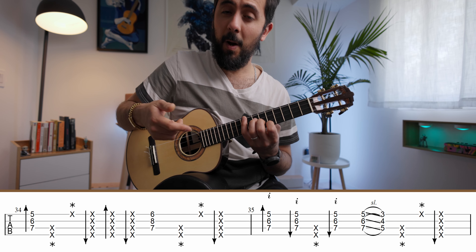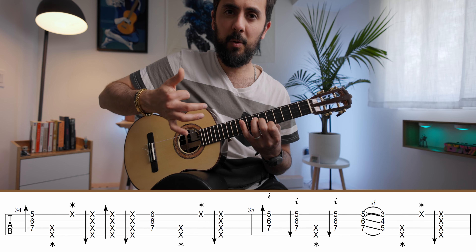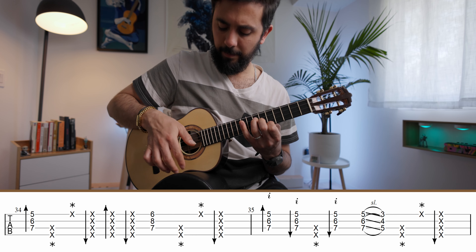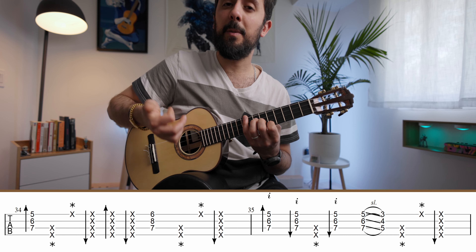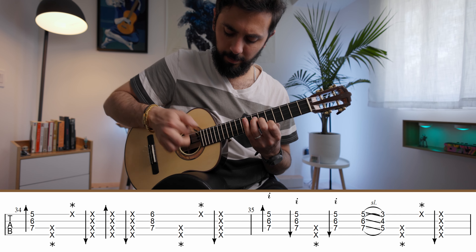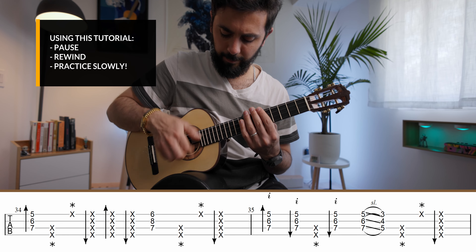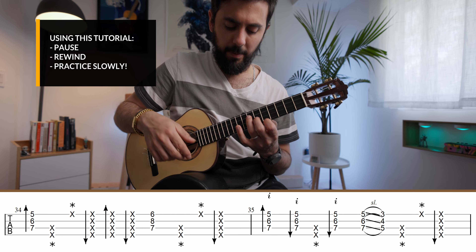The reason this is hard is because you have to coordinate the rotation of your wrist to get that up stroke, slap, up stroke sequence — up, slap, up. So putting it all together, the patterns are: pattern number one, pattern number two, and then pattern number three.